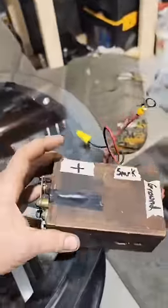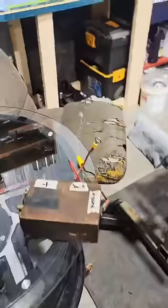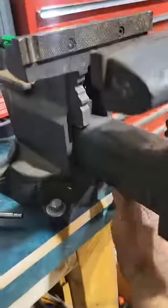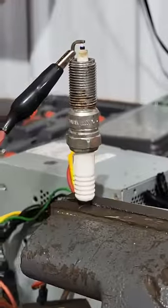I happen to have a Model T ignition coil — normally takes 6 volts and puts out about 10,000 volts. We're going to use 12 volts from a computer power supply. I put a button right here; closing the vise pushes the button, and while activated, our spark plug is sparking.